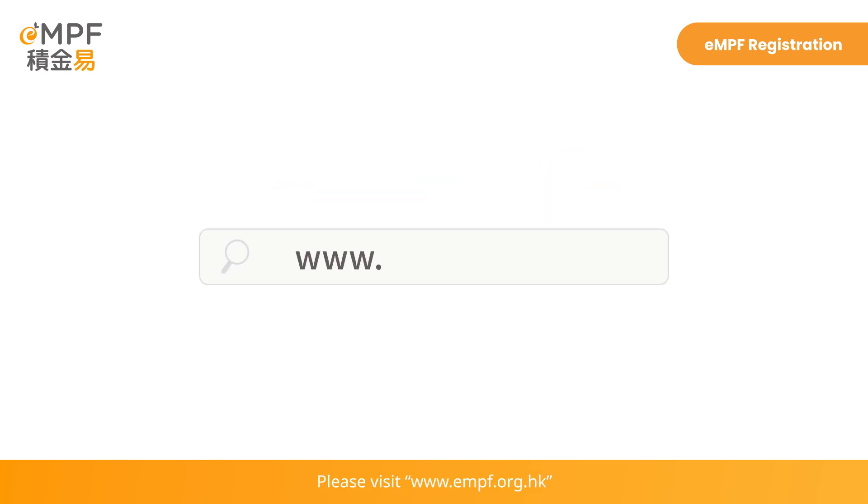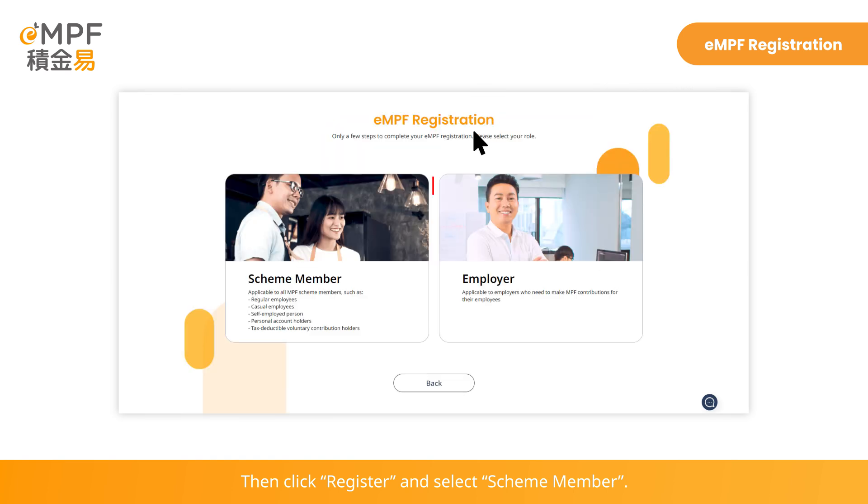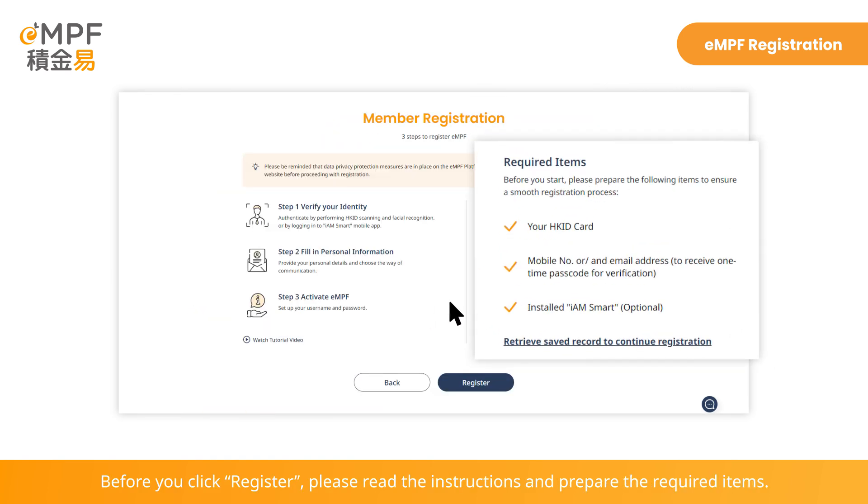Please visit www.empf.org.hk. Click Register and log in EMPF on the right-hand corner. Then click Register and select Scheme Member. Before you click Register, please read the instructions and prepare the required items.